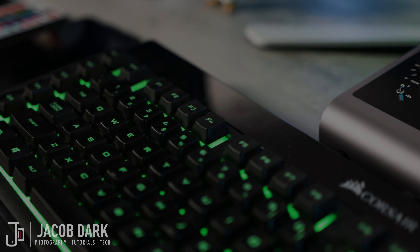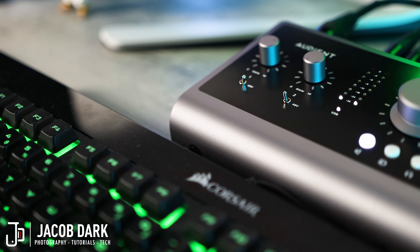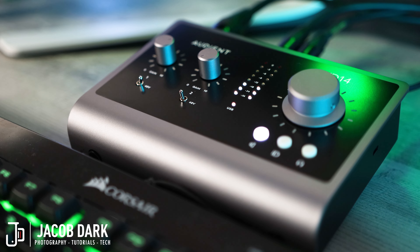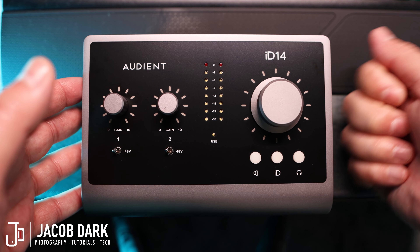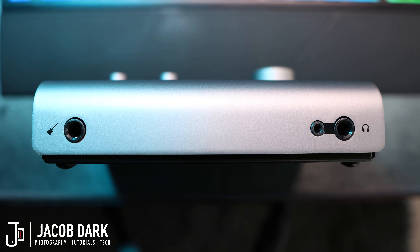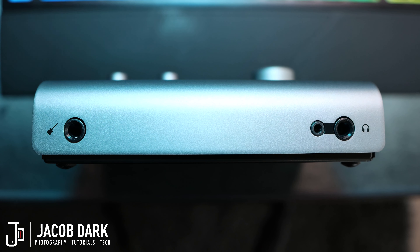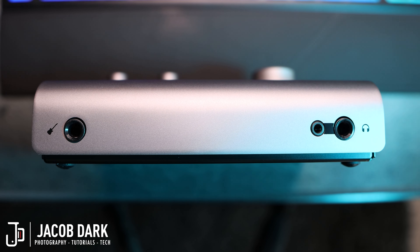The Audient ID14 Mark II is a USB-C, bus-powered, 10-in, 6-out premium audio interface designed to be your all-in-one home studio hub packed into a small, portable gunmetal frame. Who wouldn't want to brag about owning something made out of gunmetal? On the front left of the unit, you'll find a transistor-driven JFET instrument input to connect your guitars, bass, or keyboards.